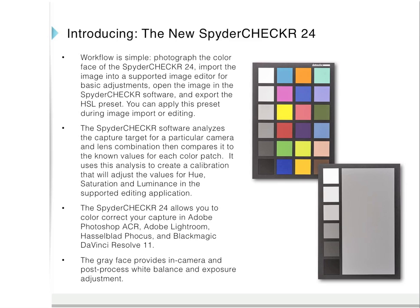The software analyzes the capture target for a particular camera and lens combination, and this is important because each camera and lens combination has its own color signature. It compares this information to the known values for each color patch in the target, and uses this analysis to create a calibration that will adjust the values for hue, saturation, and luminance in the supported editing application.